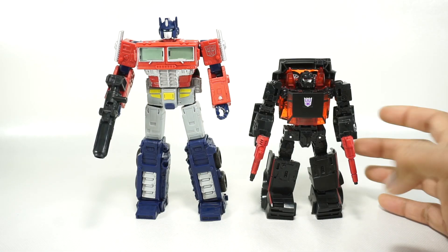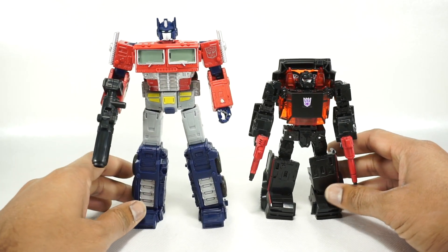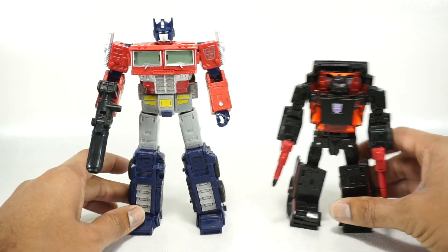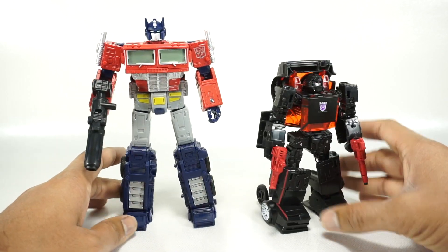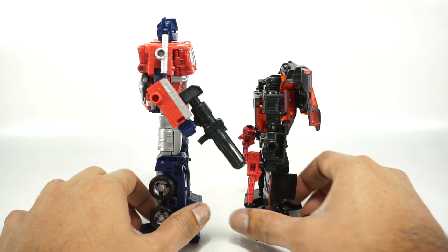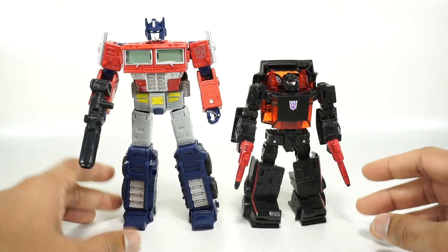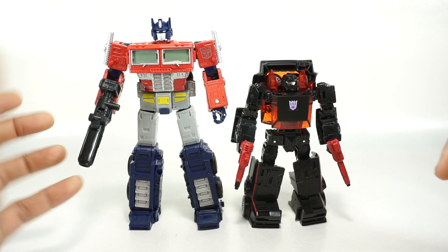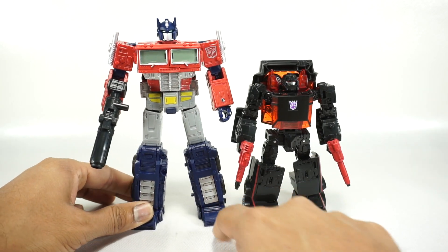For comparison, here he is with the Earthrise Runabout. I'm going to be seeing a lot more of this guy because I'm keeping him in my collection and using him for comparisons. He looks really good — it's a good height, the same height as the original, and I think they did a good job with the scaling.